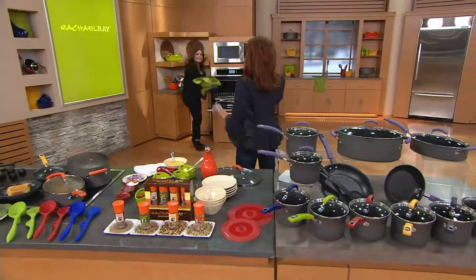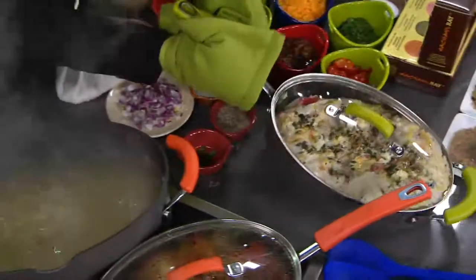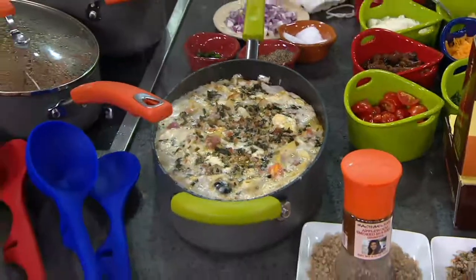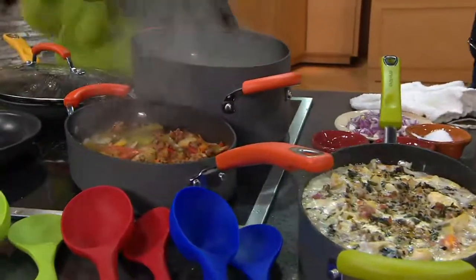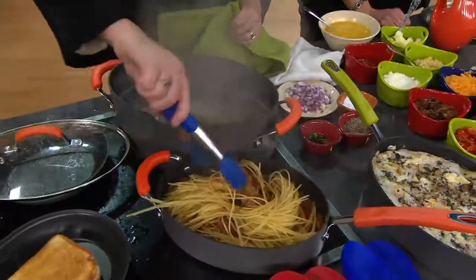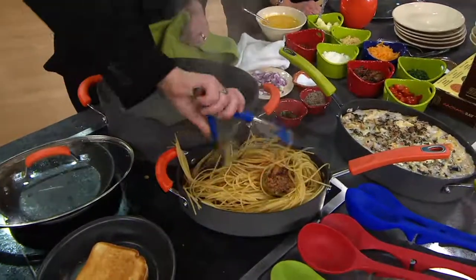We would never keep driving our car if we kept hearing that weird sound, and hubby would never let it go if his cordless drill wouldn't hold a charge. So why are you waiting with cookware that has lost its nonstick, isn't heating evenly, or doesn't allow you to cook your entire meal? This is going to upgrade the way you cook, whether it's for two or for the whole family. Even a full pound of pasta with a ton of meat sauce will still fit in the three-quart pan, and you can take it right to the table and serve from it.